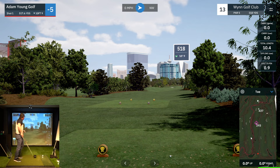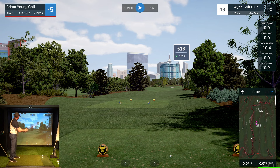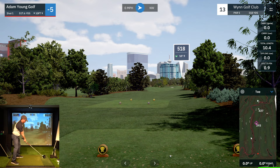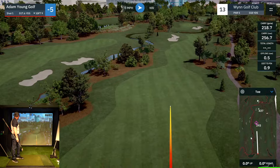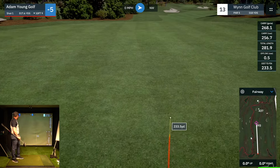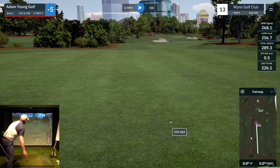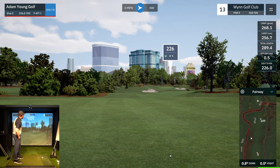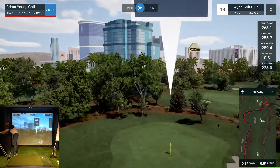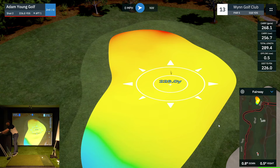We've got a par five coming up — 518, should be reachable in two with a good drive. Felt like I hit it well, should be down there maybe 280 or 290. Good bounce — 289. We've got 226 left. Directionally that last shot was raw half a yard offline — on a string with that one. Nothing to note. I only note my faults so I know what to work on next time.